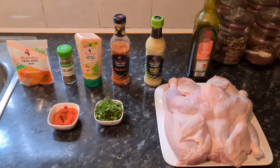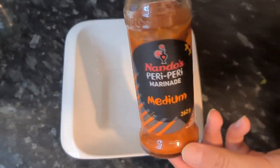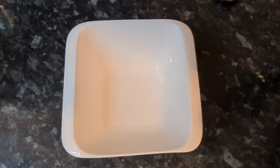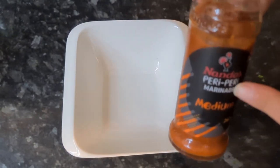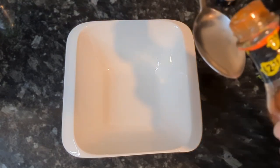Now it's time to make the marination. Because we're making two medium-sized whole chickens, I'm going to double up the quantities. I'm going to add in 16 tablespoons of Nando's peri-peri marinade. If you're making one chicken, you can just add in eight tablespoons.